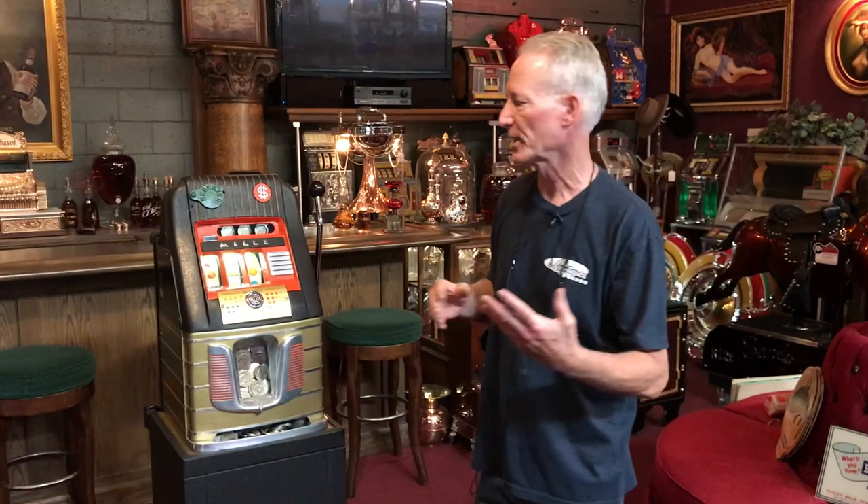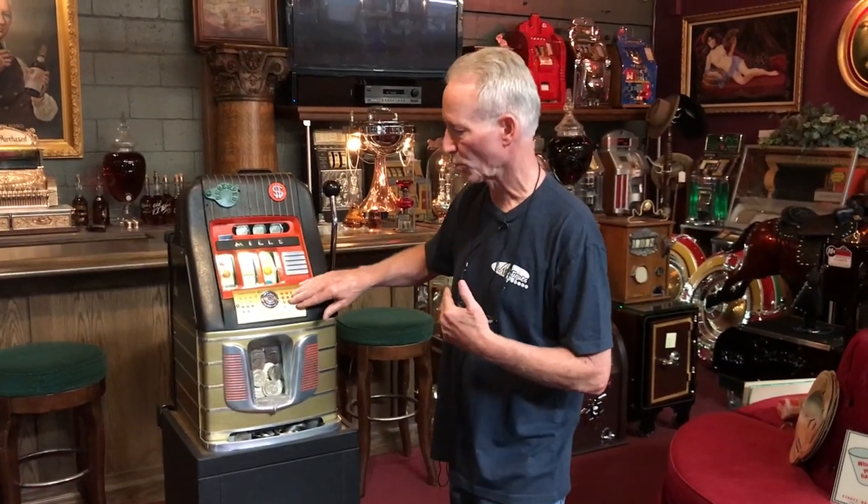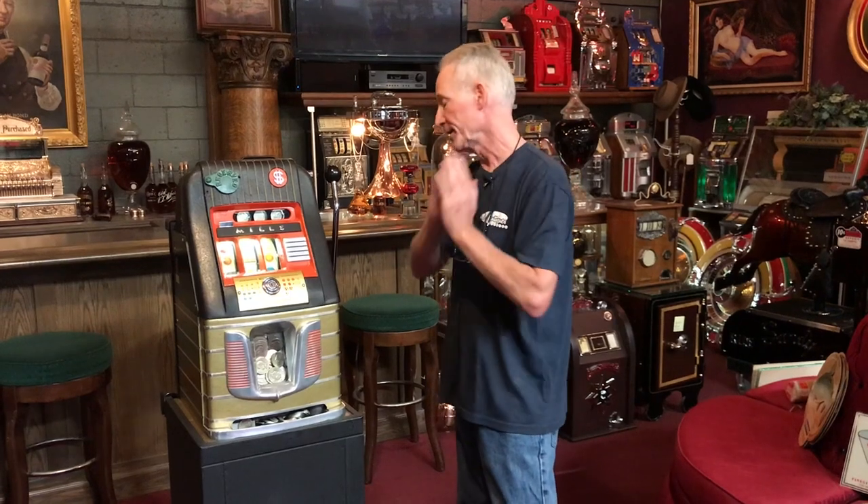It also has the original reel tapes and original word card. Everything is in this — it's not been monkeyed with. It's low miles because it was a dollar machine.